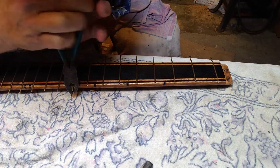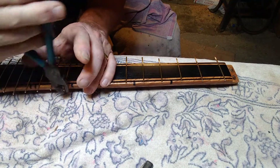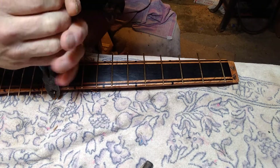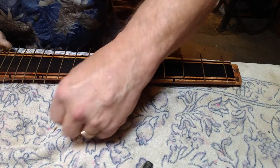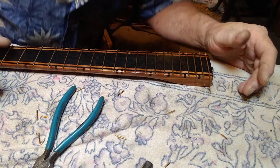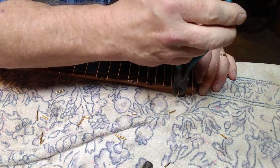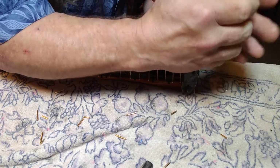These are not fret nippers, so just go like this all the way down and you'll get the idea. Once you get down to the lower frets, your pliers don't fit very well, so you kind of get as close as you can and sometimes you've got to take two or three bites.